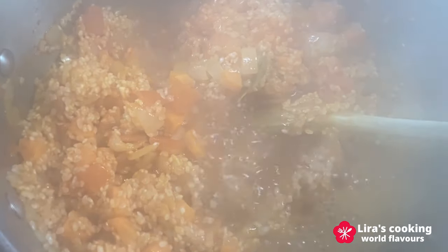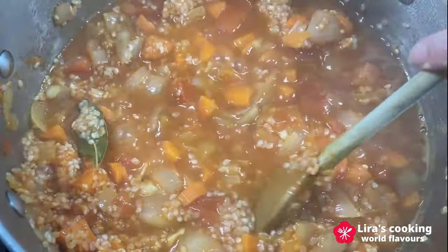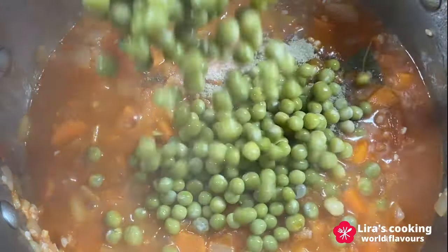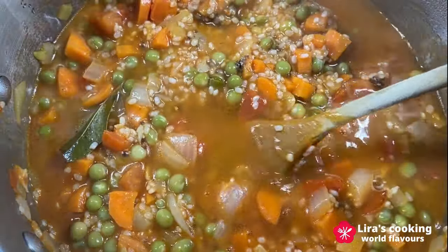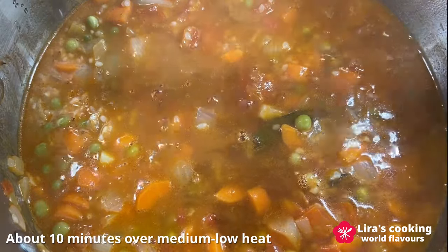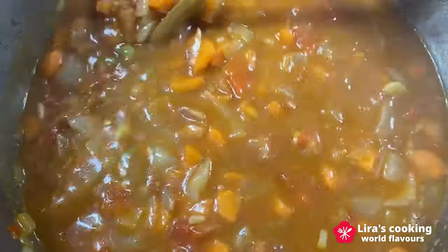Pour in the octopus broth — this broth, infused with the essence of the octopus, adds depth and richness to the rice. Season with pepper and salt, add the green peas, and pour in the white wine. Add the remaining broth and cook for about 10 minutes over medium-low heat, stirring occasionally.